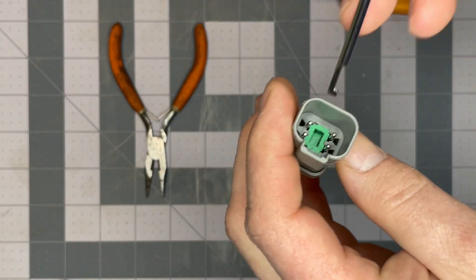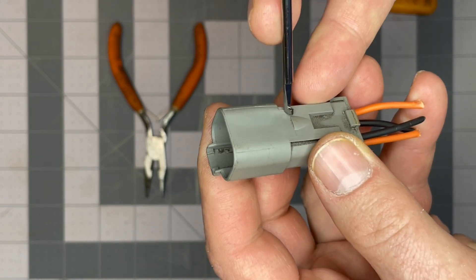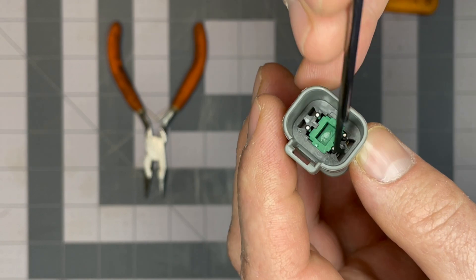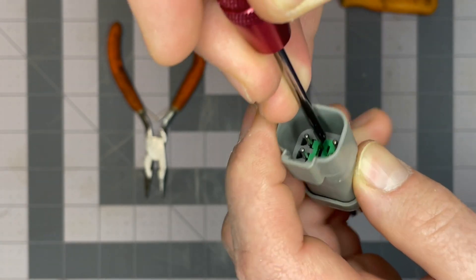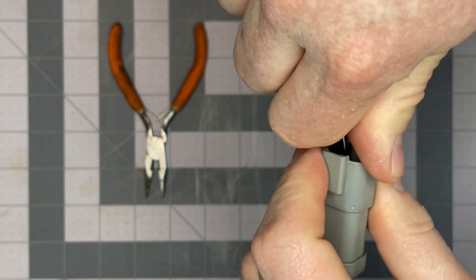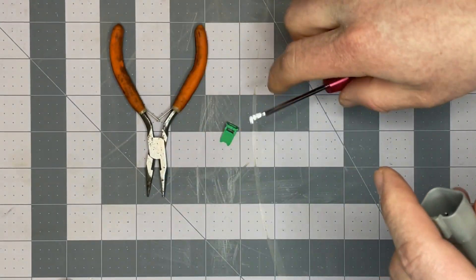The first thing we need to do is remove this green component, and that's recessed into the connector body. So we take our hook end, we hook the green component, and we need to pull on it so it comes out. It's like that. I set that aside.